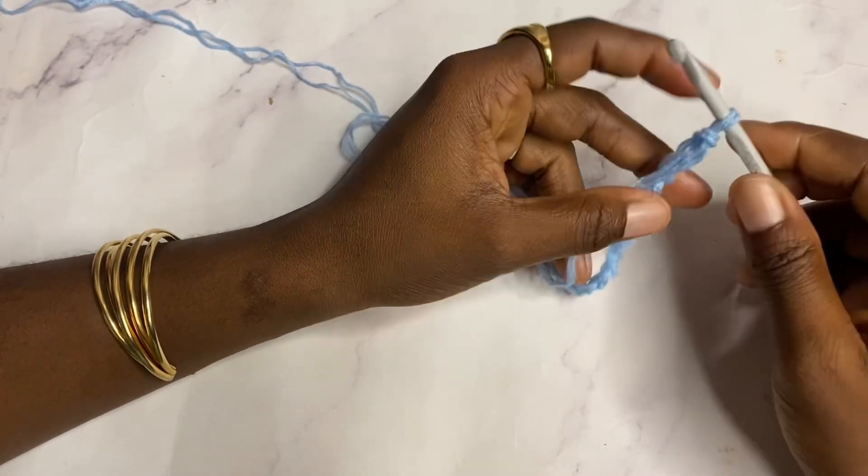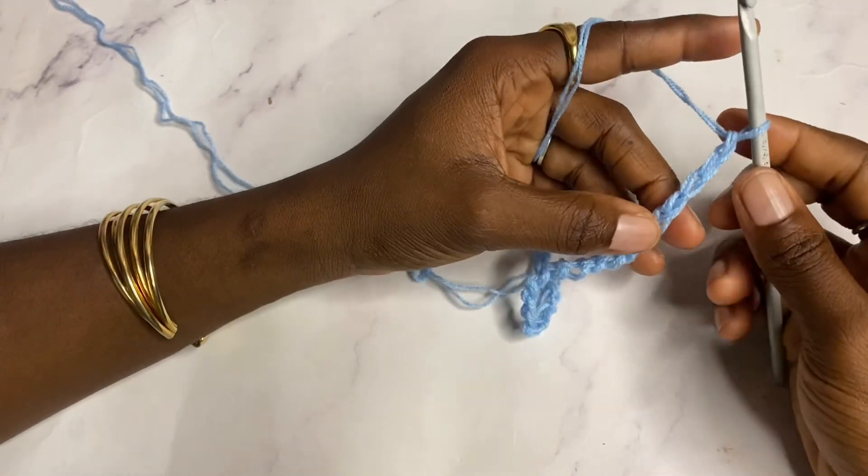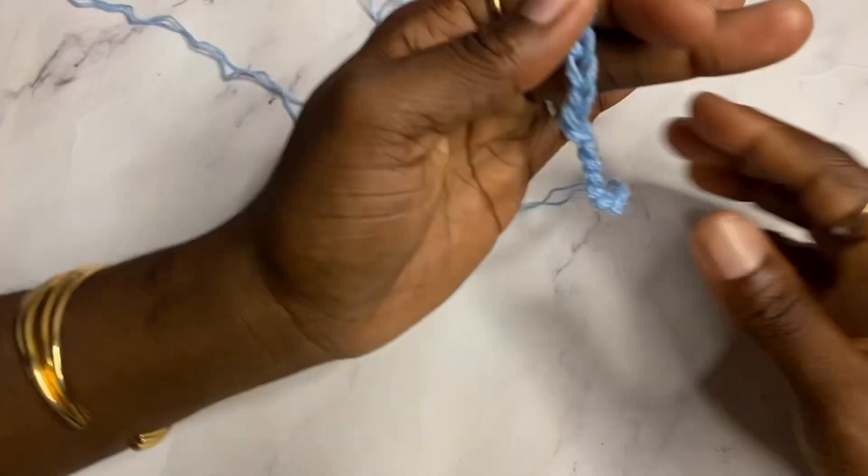For this stitch I'm chaining 34, which is a multiple of 12 plus 10. 24 is a multiple of 12 and I've added 10 extra stitches to that, so I have 34 chains.